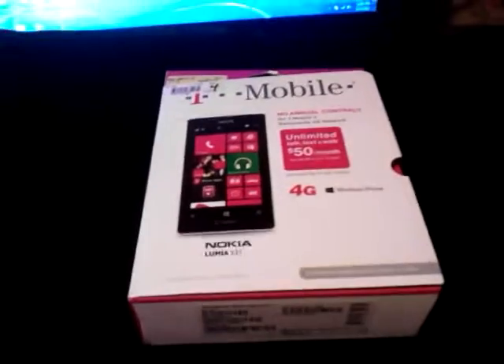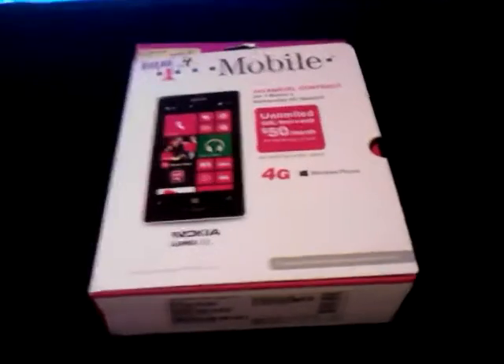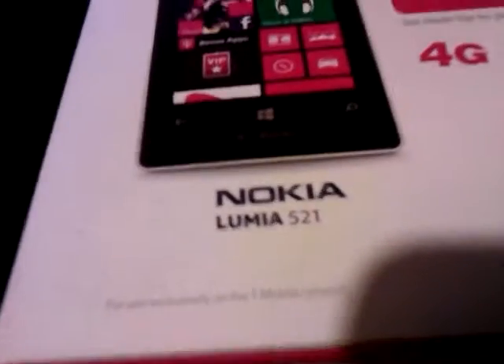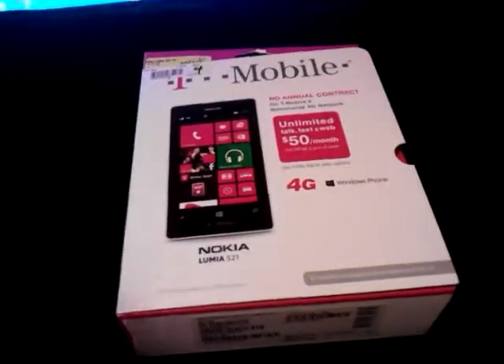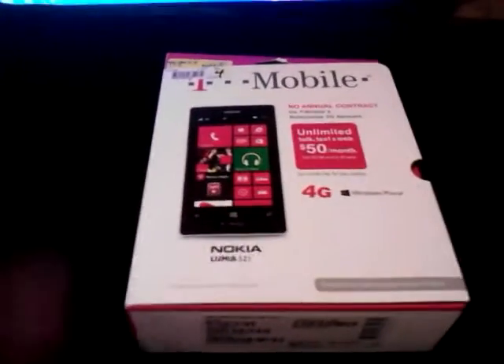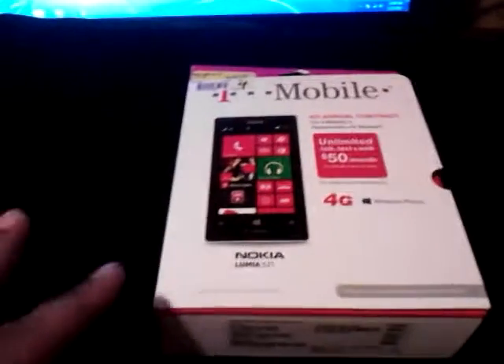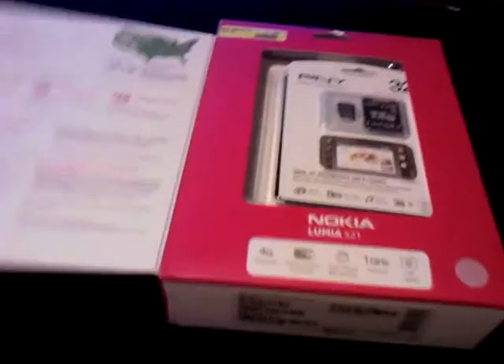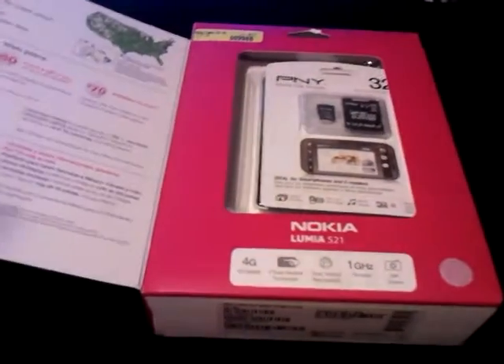Alright, this is going to be my second unboxing ever, and as you can tell, yes, I finally got a Windows phone. It is not the top-of-the-line model but it is a great model. With Windows Phone, it doesn't matter how fast or slow your phone is — as long as it's within specs you're going to get a great experience. I'm about to test that theory out.